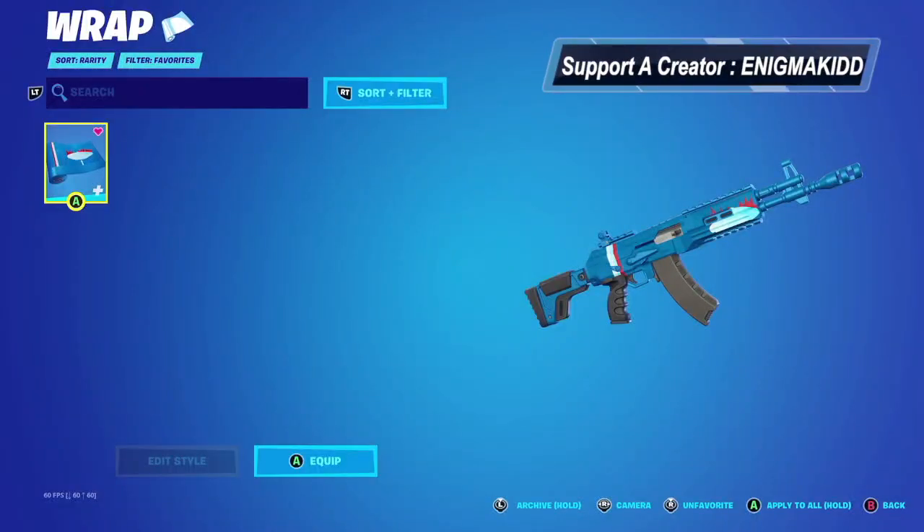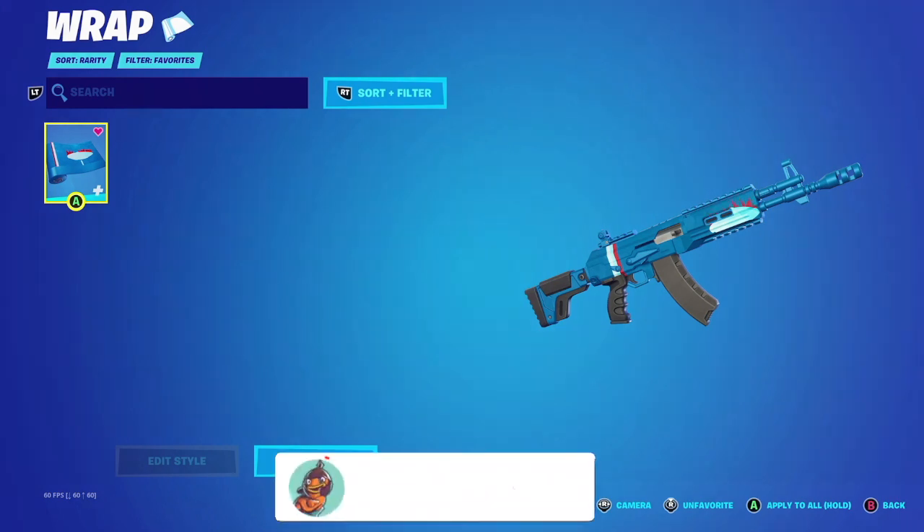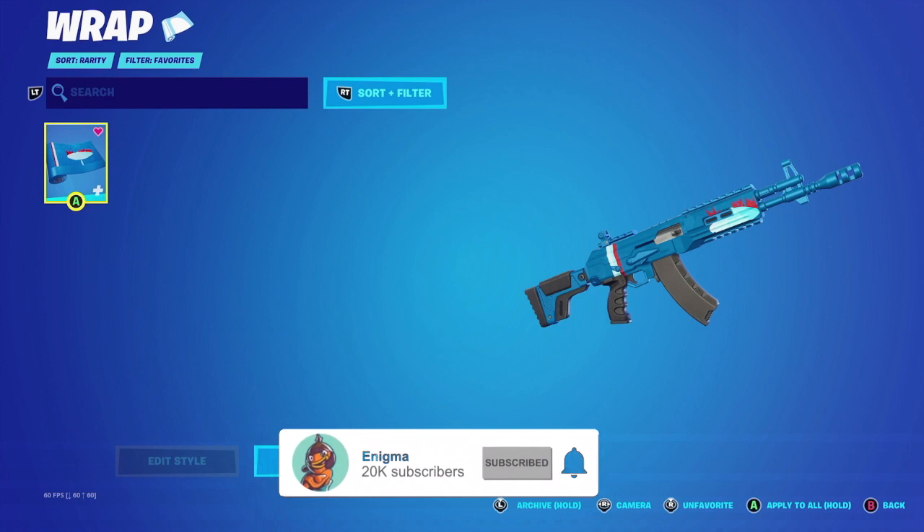What's up YouTube, welcome back to my channel. In today's video we're going to be looking at the Sweat Free wrap. This wrap was given to everybody for free who logged in today, just because the game did go offline for about 11 hours, and they're giving us a free wrap for that issue.